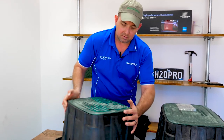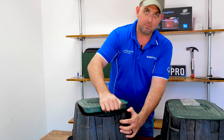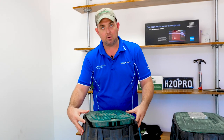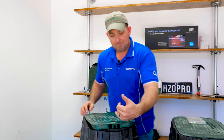To get the valve box lids off once they're in the ground, there's a slot here that's designed for you to put a spade or a shovel in and lift it up. For anyone installing or maintaining valves inside these boxes, you would have experienced how difficult it is to pop a lid from an existing box when there's grass growing right around it. This makes it nice and easy.